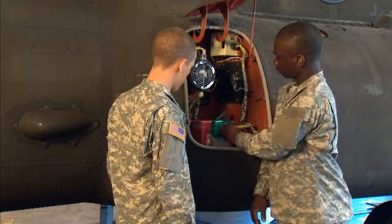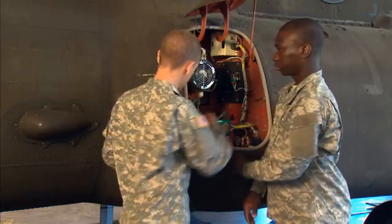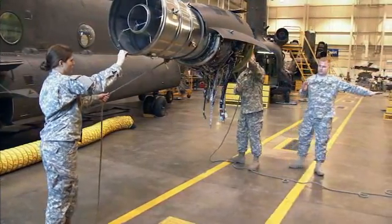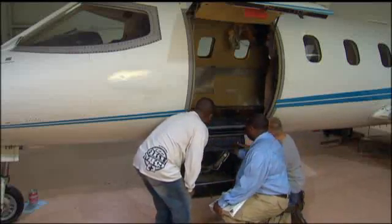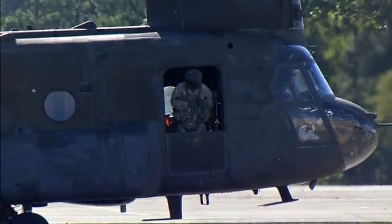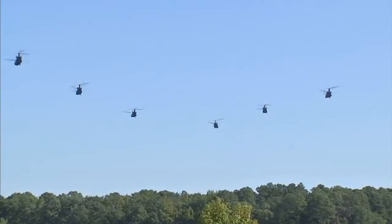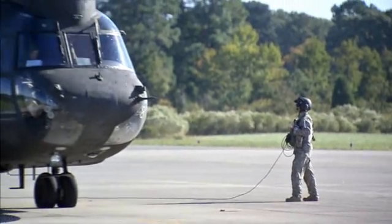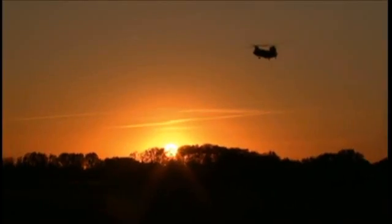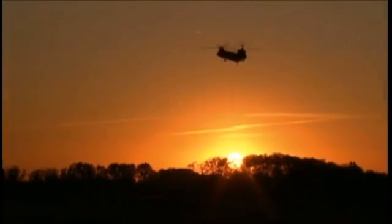Serving in this MOS can help you transition from the military to the civilian employment sector, because your abilities in leadership, teamwork, and problem solving are skills and values in demand by civilian employers. As part of the team, you help keep the Army's workhorse strong in peace and war. Military Occupational Specialty: CH-47 Helicopter Repairer.